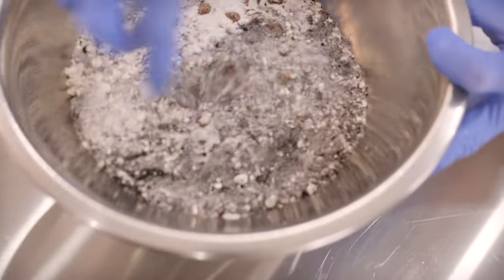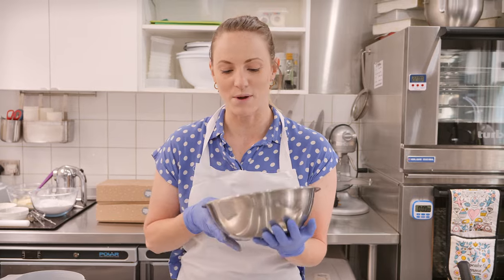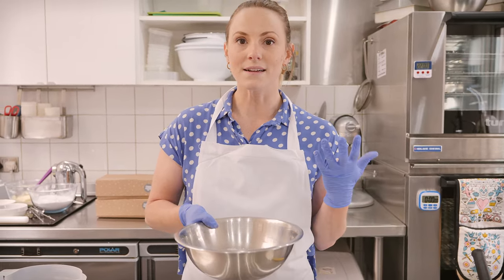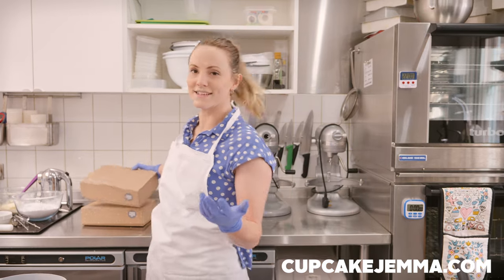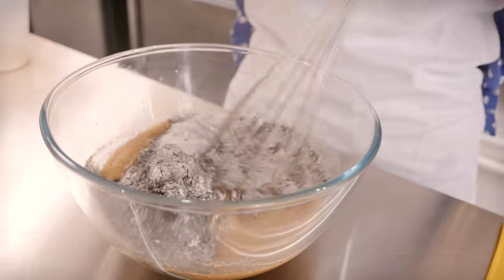Now add the dry ingredients — I've already mixed mine together. Full ingredient quantities will be in the description box below. As I mentioned, I'm using black cocoa, which is why the mixture looks a little grey. Black cocoa is so exciting — it adds a really intense chocolate flavor and makes bakes really deep in color, perfect for cookies and cream since Oreos are deeply colored. You can find black cocoa online, or just use regular cocoa powder. We've also added it to our online baking kits. Now just pour all the dry ingredients into the wet and whisk together.